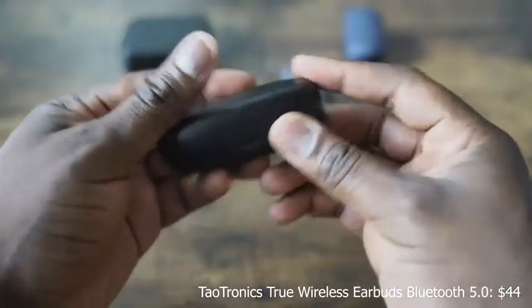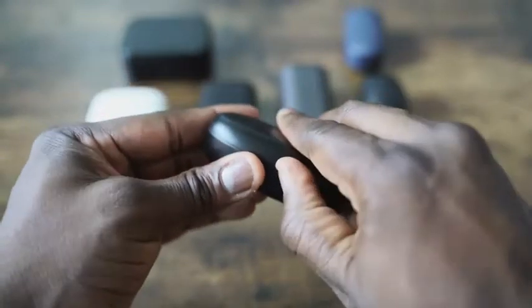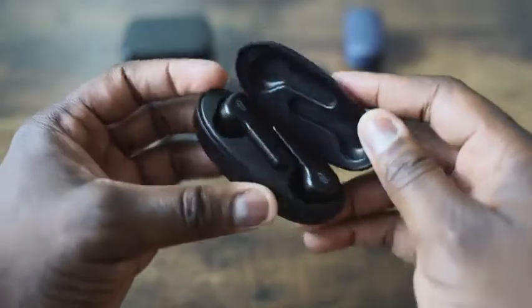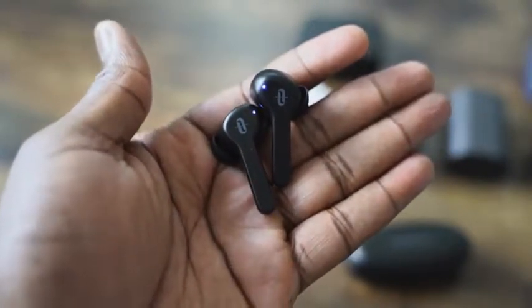Next up are the TaoTronics True Wireless Buds 5.0, of course running Bluetooth 5.0. They've got that Apple AirPod kind of look, except the ear tips are much better, and they fit snug into your ear. Pairing to your smartphone is also easy. They retail for $54, and you can get about 40 hours of battery life, about five hours per charge. In terms of bass, it's got some really good bass, so if you're looking for something a little bit bass-heavier, this will actually provide that for you.